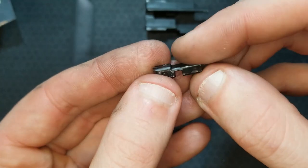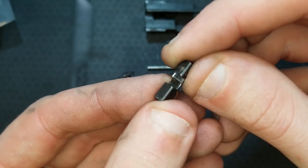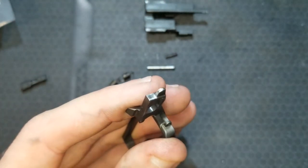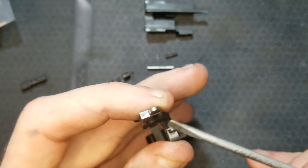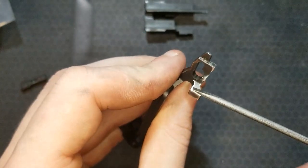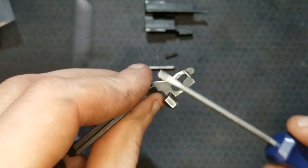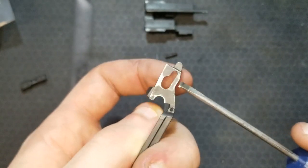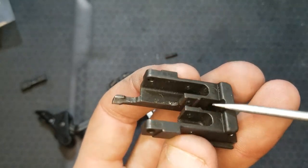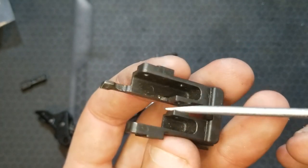I smoothed out the sides, knocked down the high spots, polished the edge where the trigger bar rides, polished the little nub that interfaces with the angle, polished the sear face better, and got a polish on those rough faces. I also polished the edges where I could see wear marks and took down some high spots. The trigger bar slides between two tight surfaces and felt a bit gritty, so I used fine sandpaper to clean up those edges too.